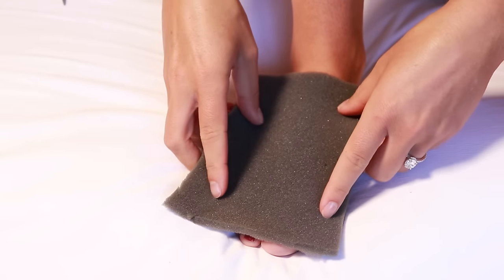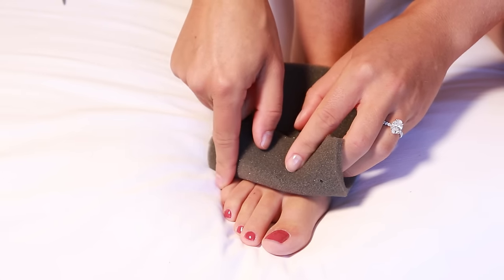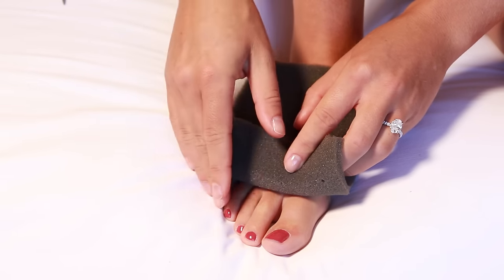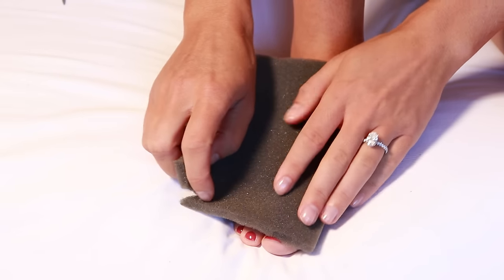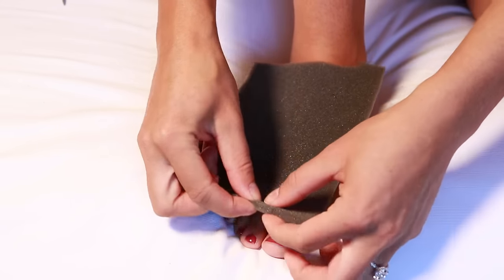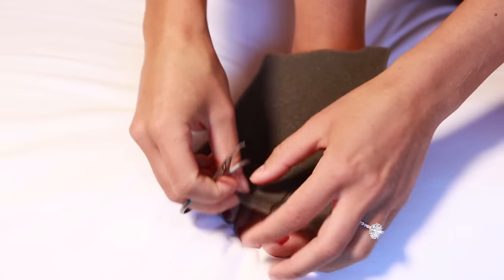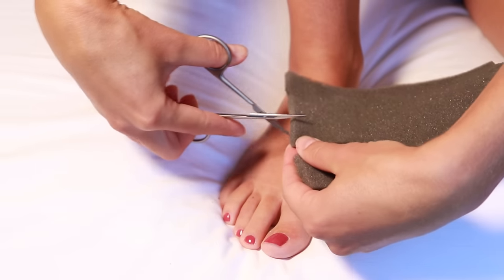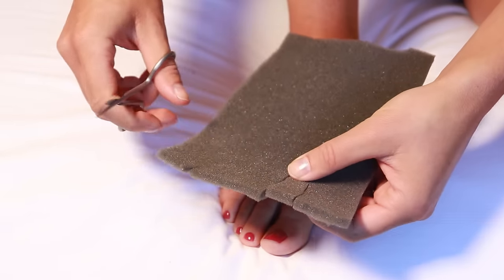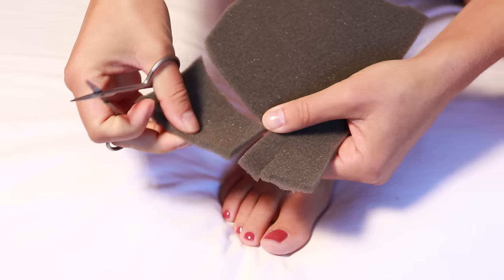To shape the foam for the toes, look at which toes are swollen. For some people it will be all four toes — usually the little toe doesn't swell — or it may just be the first one or two. I'll say my first two toes are swollen and the other three are not. What we want to do is cut slits in the foam where the toes would be. So the first toe slit will be about an inch or two long, then another slit for the next toe. Because I'm not doing the other three, I'll trim off that edge. If you have swelling in all your toes, you'll make the slits for those as well.